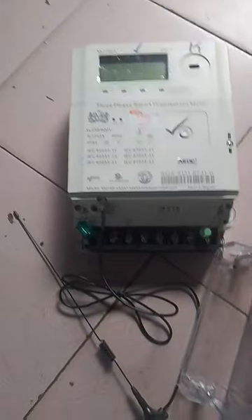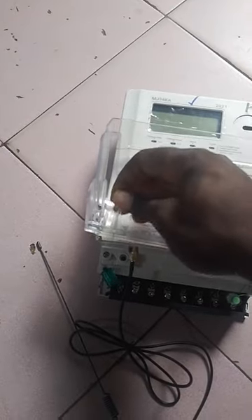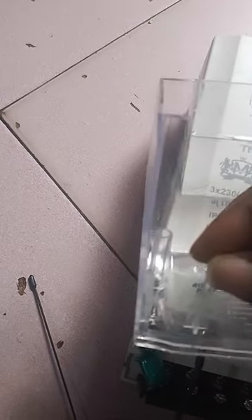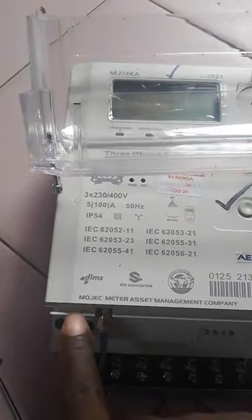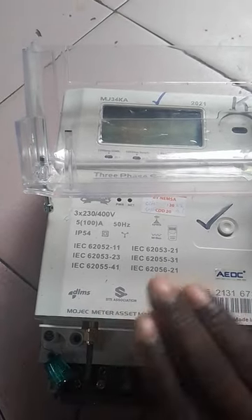Now if you look at this closely, you will see that there's a rubber here, and the rubber — if you see — it's removable. Look here very well. It's empty. You can put it back like this. Did you see? So now this rubber is supposed to enter into this particular space here. Once the rubber clicks here, the meter will be perfectly okay.